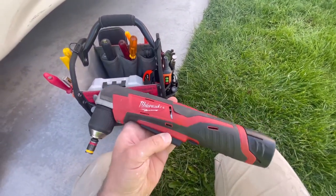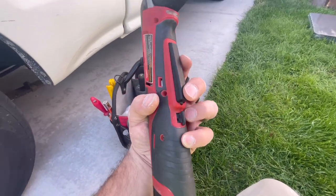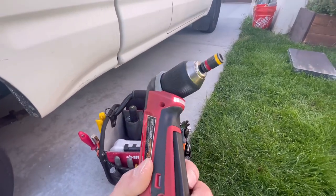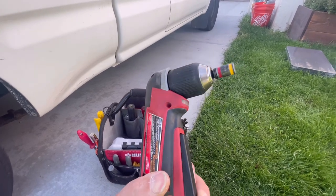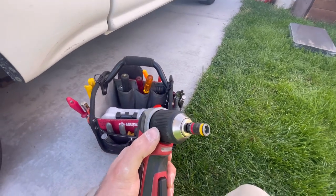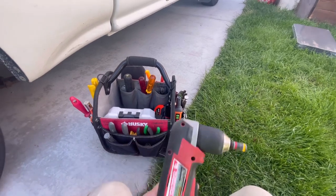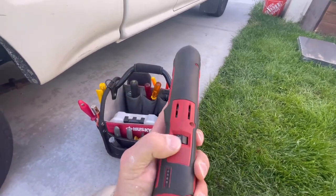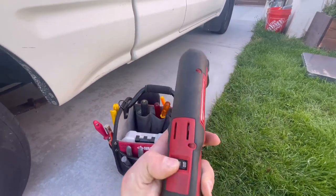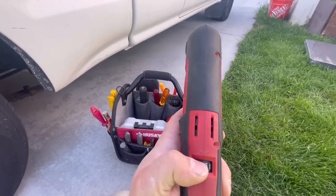A few nice features of this tool: it has a little knob here so you can reverse the rotation on the fly with one hand — it's very easy to use. It has an LED light for if you're working in a dark space. The drill chuck can accept a drill bit, a standard bit, anything that will fit in a regular drill. It also has a toggle here so you can adjust the power and the torque, basically, which is what this setting is for.